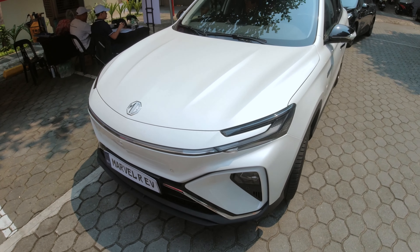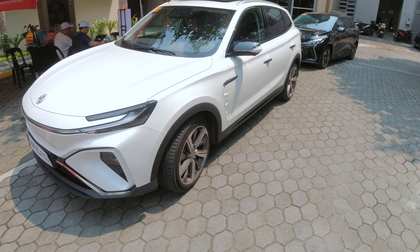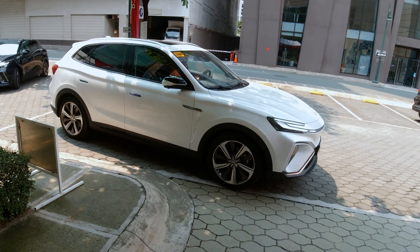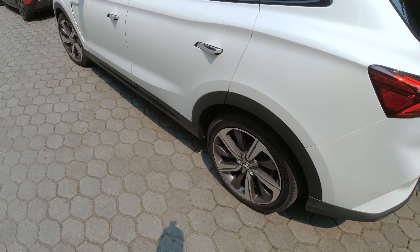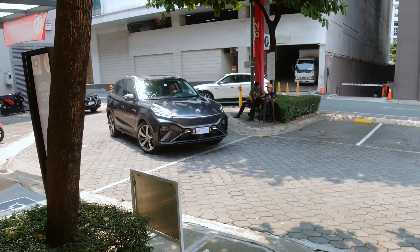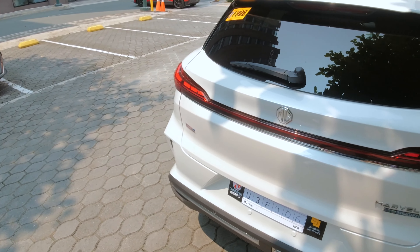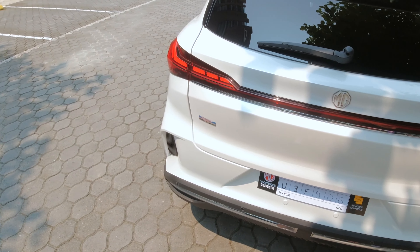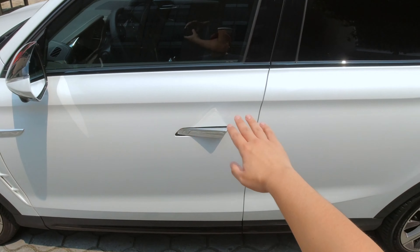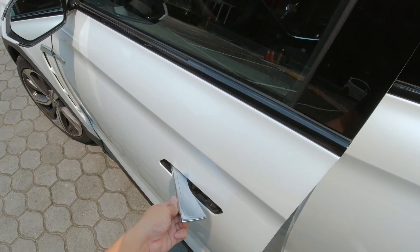Hey guys, here we have the all new MG Marvel R. This is a full electric vehicle from the British brand and it is actually a crossover size electric vehicle, so you can see it has large 19 inch wheels with a little body cladding right there. The styling has that MG look and has that premium touch to it. It does have a light bar right there and a nice character line that runs along its shoulders, and it does have a pop-up handle right there.